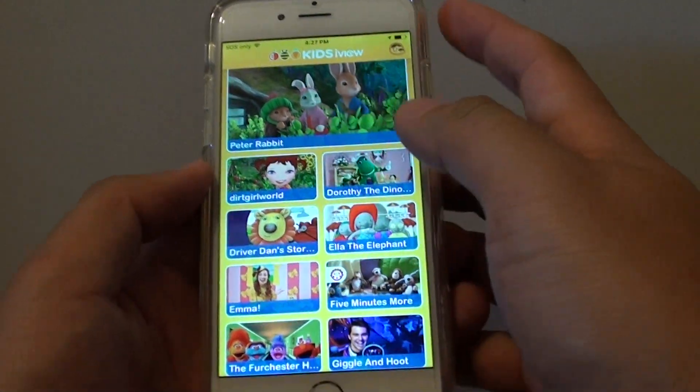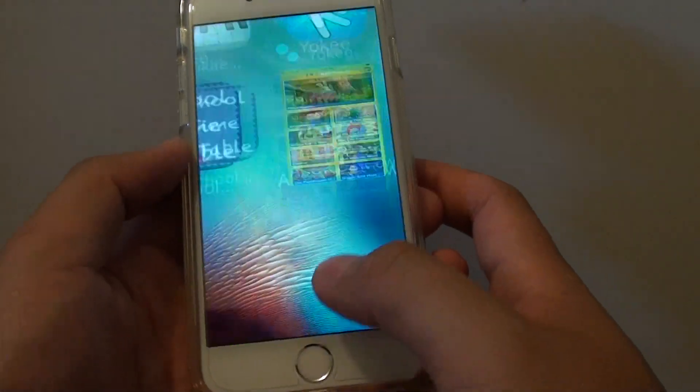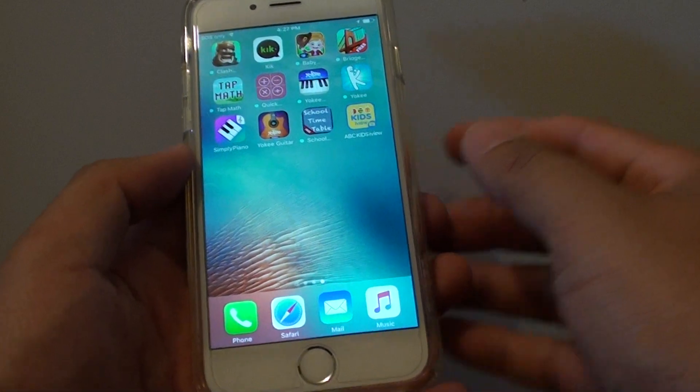You can also lock just part of the screen — you don't have to lock everything. But that's how you lock your phone to a single app. Thank you for watching.